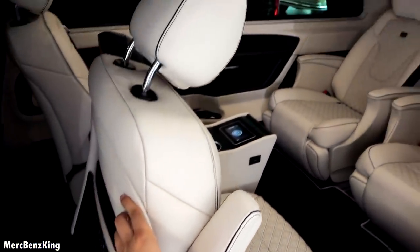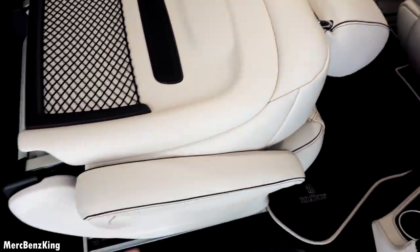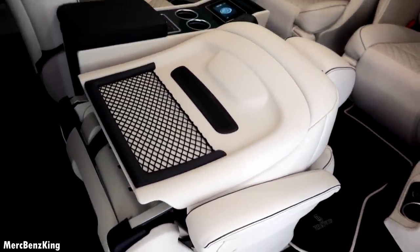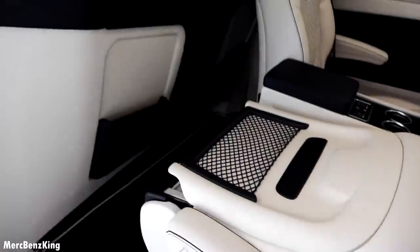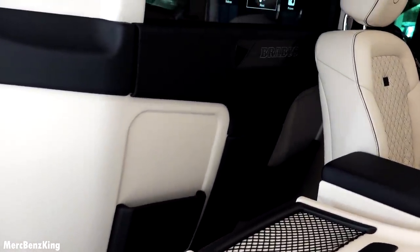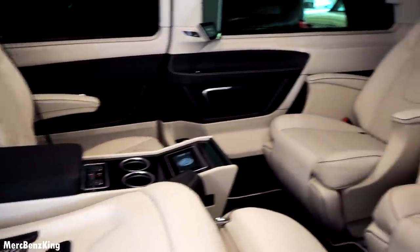Let's fold the seat forward to have a look at the back side, because it has a storage net. You can notice the quality stitching, and here is some more storage space, along with a large 21-inch LED TV screen.